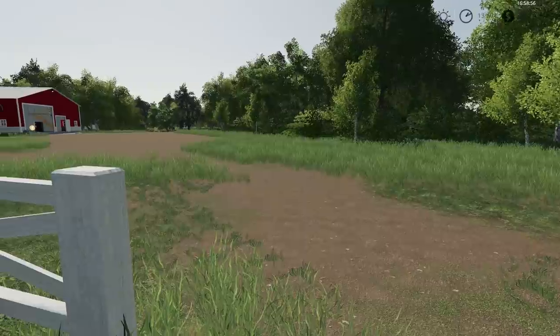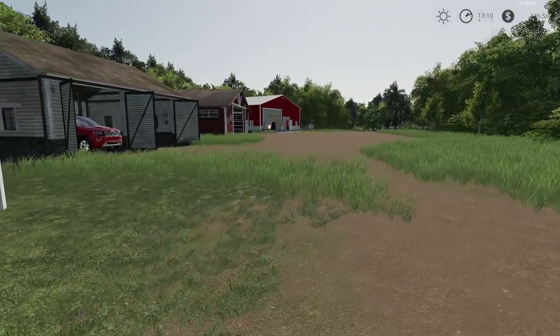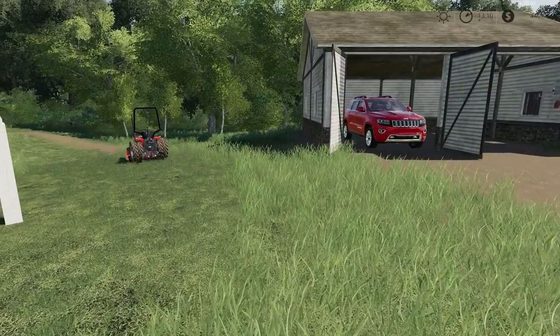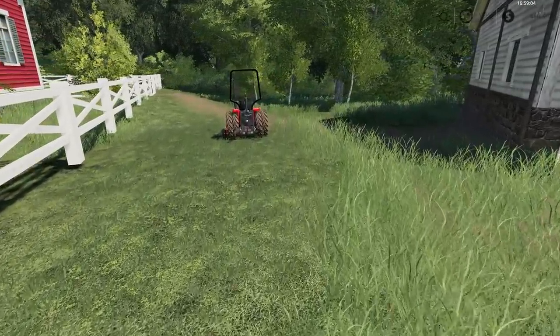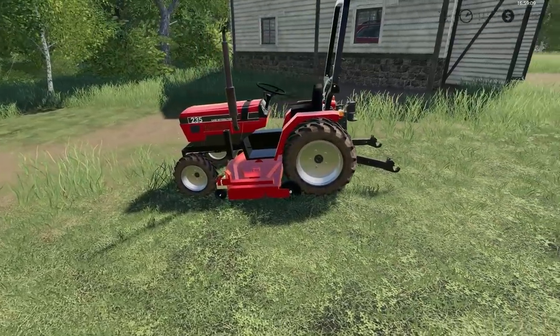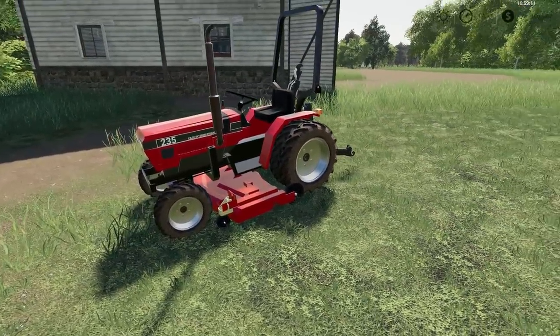Hello everyone, this is Stevio here. By popular demand, this is a quick little farm tour. We're going to go through the equipment, starting with one of our smallest tractors here.